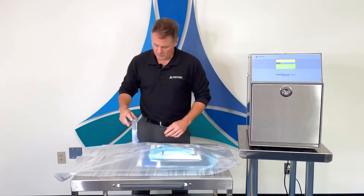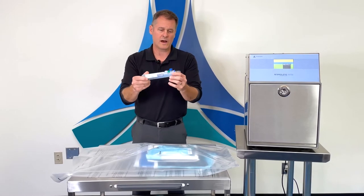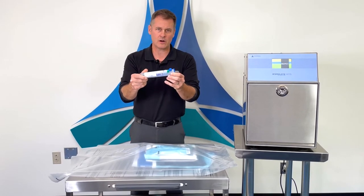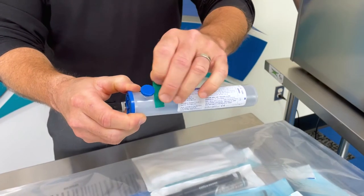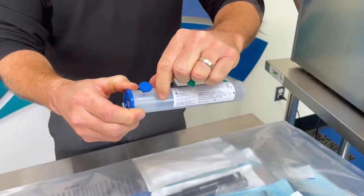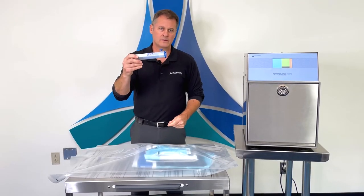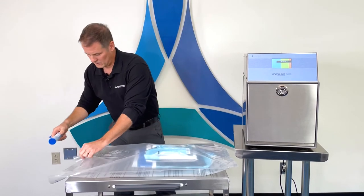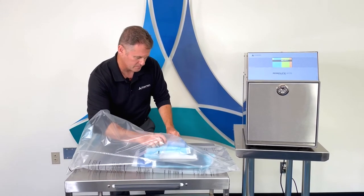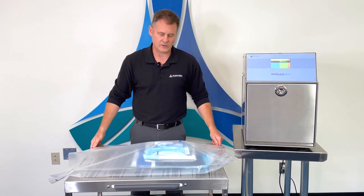The second item you'll place in the bag is your gas cartridge. This cartridge will have a piece of tape and a trigger guard that you'll need to remove before placing it in the bag. Pull the tape off and remove the trigger guard. You'll not activate this button until the sterilizer tells you to later on in the process. You'll place the cartridge on top of your items where it's easy to locate when you need to press the button.